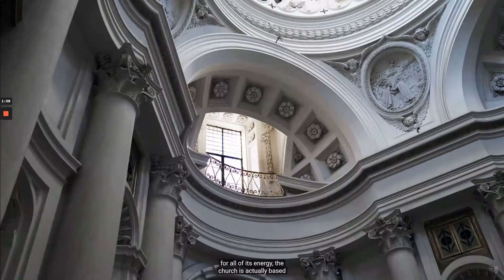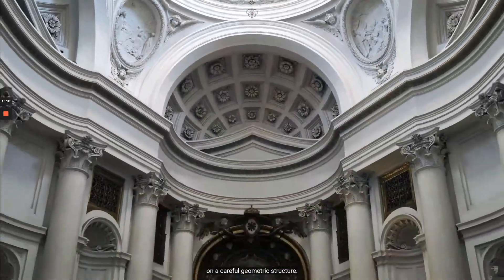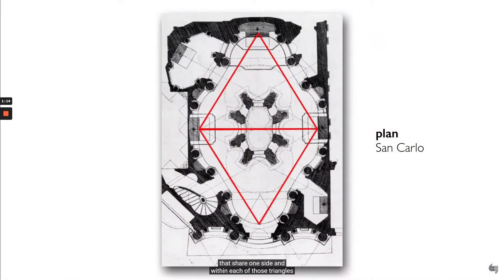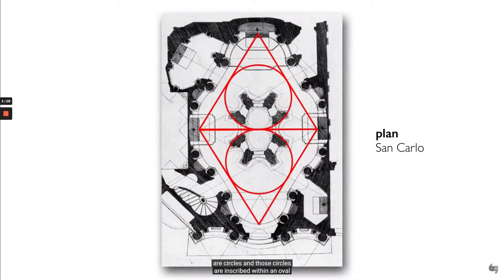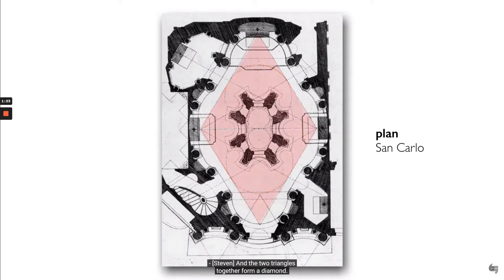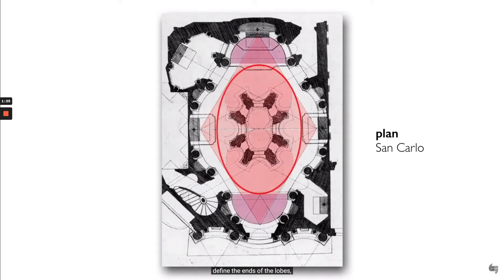For all of its musicality, movement, and energy, the church is actually based on a careful geometric structure. There are two triangles that share one side, and within each of those triangles are circles. Those circles are inscribed within an oval, and that oval is the primary shape of the floor plan and the dome above. The two triangles together form a diamond, and the opposite points of that diamond define the ends of the lobes — on one side the apse, and on the other side the entrance.